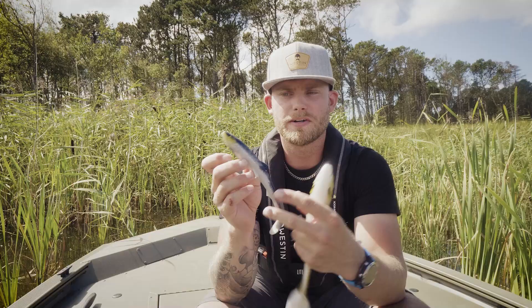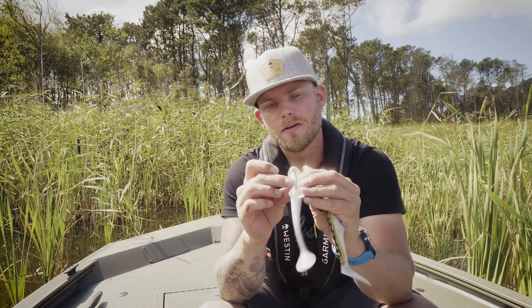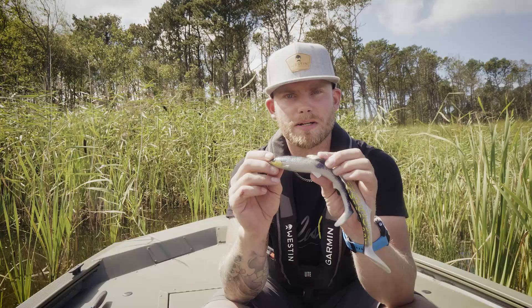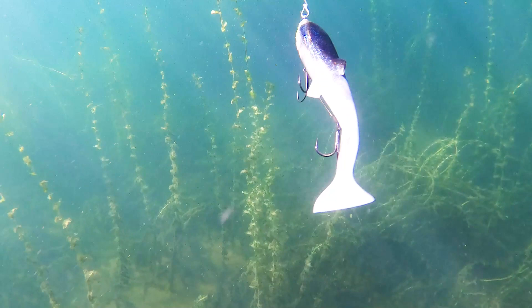The 18 centimeters is a very versatile size for competition fishing, or when you just really want to catch pike. It has hook slots in the belly and in the back, so it's ideal for offset rigging, and the size makes it ideal for fishing it on a spinnerbait rig, both quick and slowly retrieved.